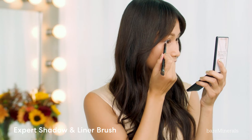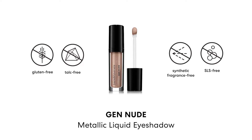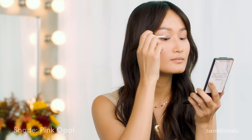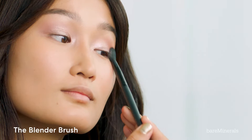Using the other side of the Axe Fit Shatter and Liner brush, I'm going to contour the bottom of my eyes. I'm going to be applying the Gen Nude Metallic Liquid Eyeshadow in Pink Opal on the center of my eyes and blending it out with my fingers. It blends so easily. I'm going to go back in with Truth to just make sure everything blends.